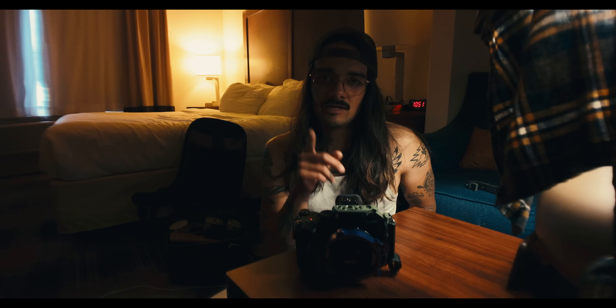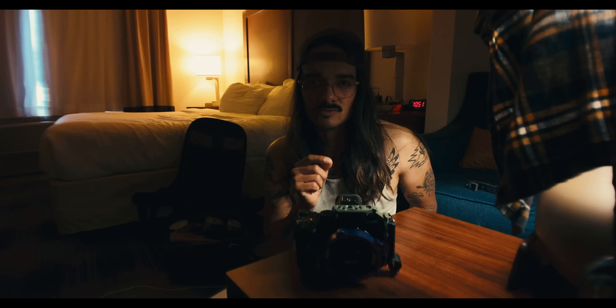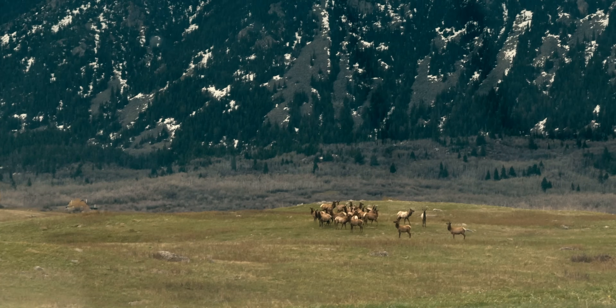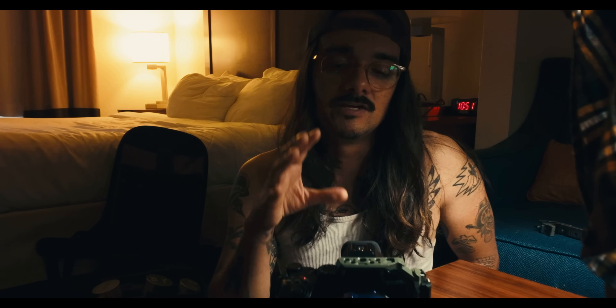We're on the DJI Pocket 3 with anamorphic lens. Currently I'm in Sheridan, Wyoming on a commercial job. I get to hang out with a bunch of my indigenous buddies and family. I'm going to use the DJI Focus Pro Creator Combo Kit for this whole shoot.